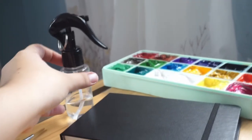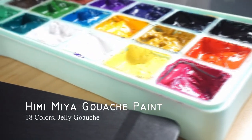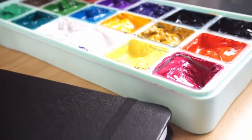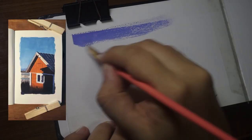I also used a spray bottle to moist my gouache paint. For my gouache paint, I use the HIMI MIA gouache paint in 18 colors, and this is a Jolly gouache. All of these art materials are from Shopee and I will put the link in my description so you can check it out.